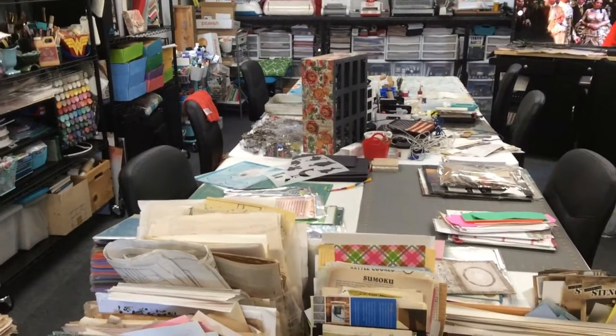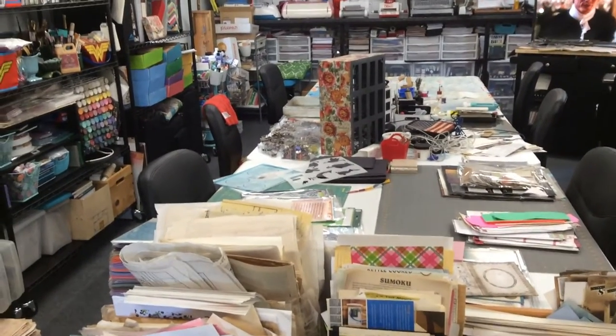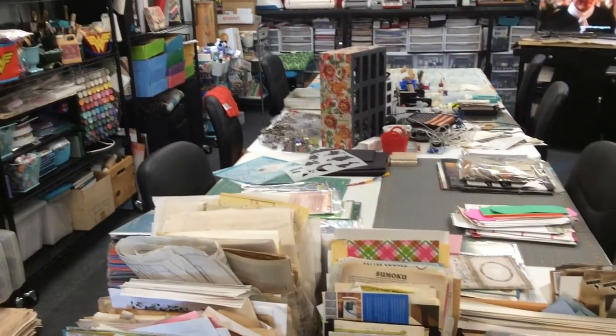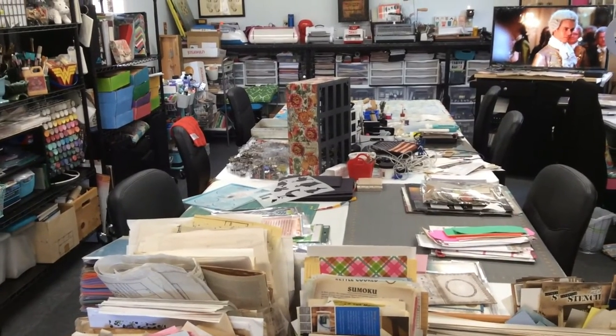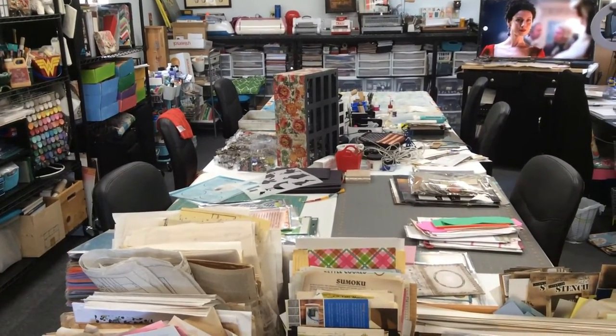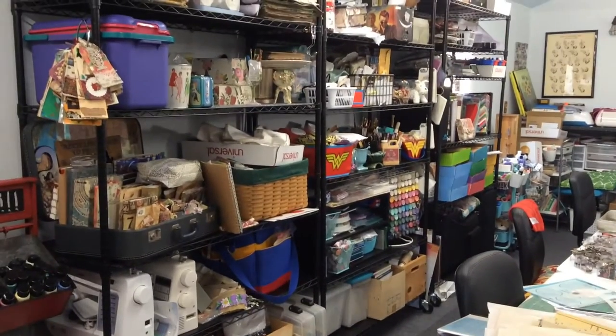Hey everyone, it's Elaine and welcome to my newest edition of 'What's on My Crafty Table.' Yesterday we had a rainy, stormy evening here in Georgia, so what I did was I redid my rolling racks.